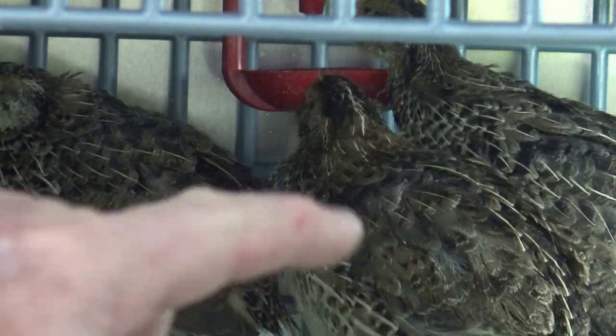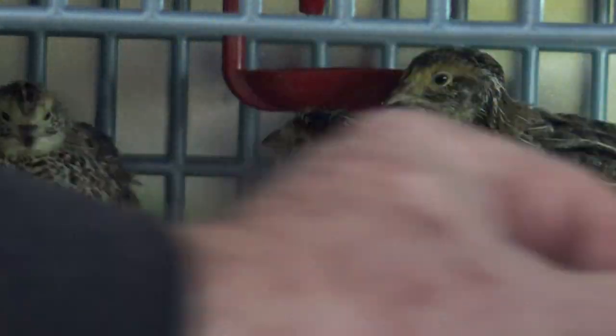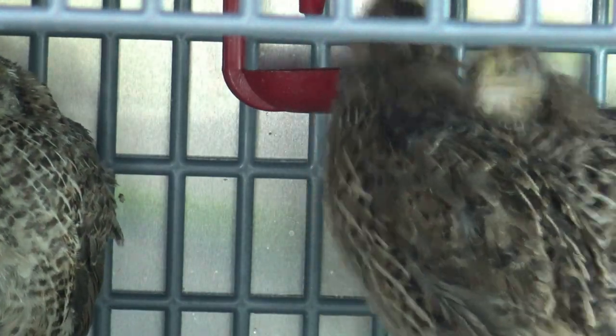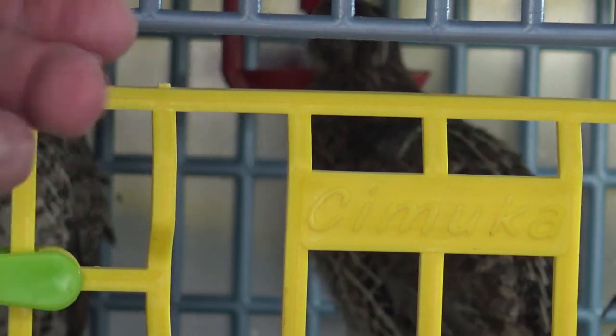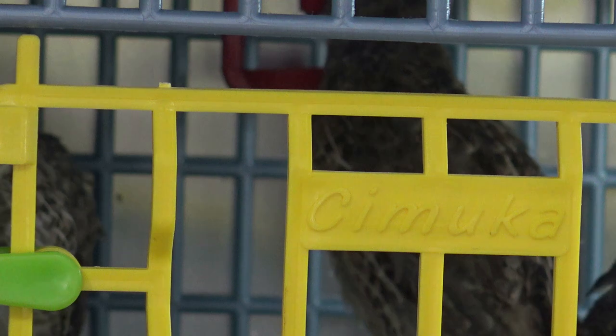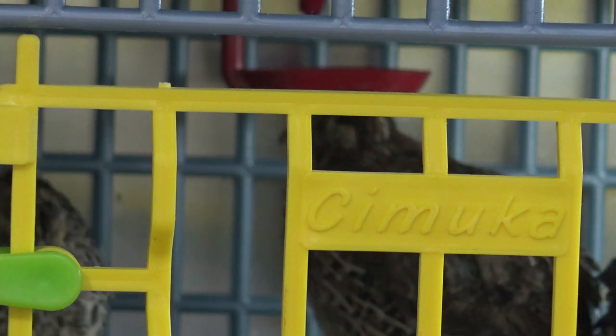These are three-week-old babies and they are doing excellent. I'm just extremely happy. Now I just need to get the lights officially connected correctly and get the timer on. That will be my next step here.